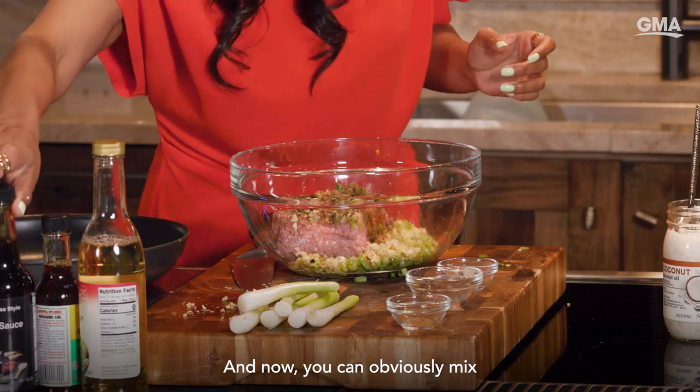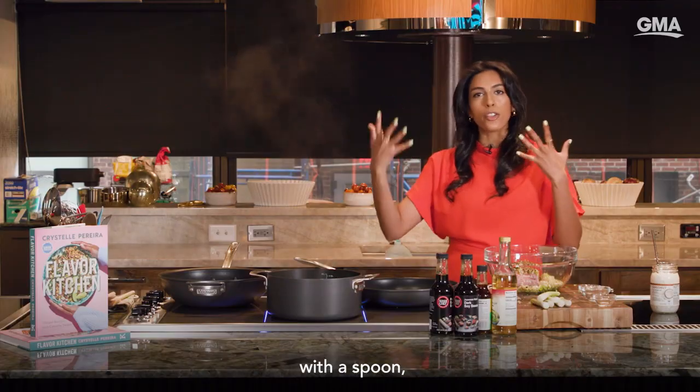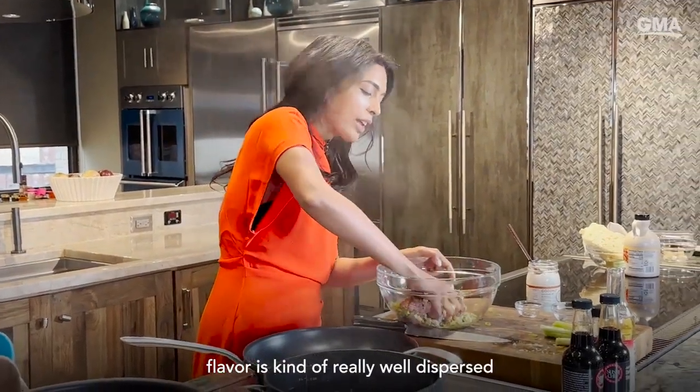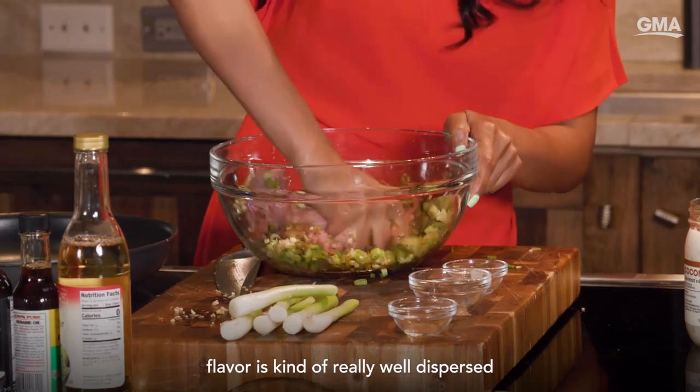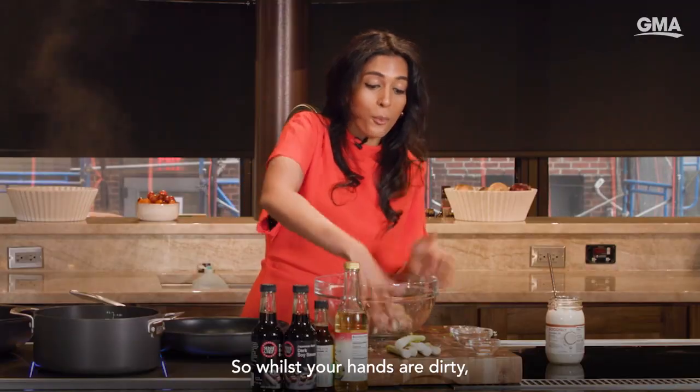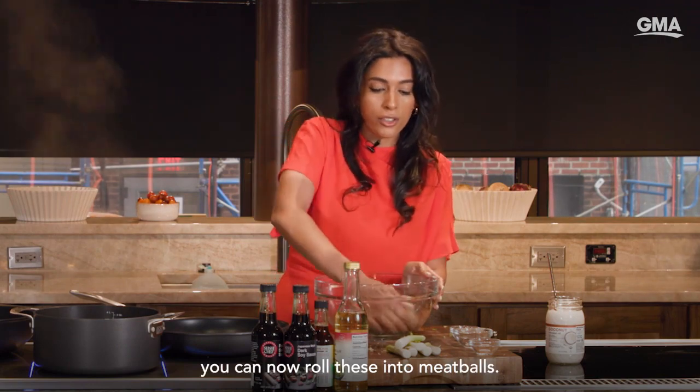Now you can obviously mix with a spoon, but with meatballs you wanna mix with your hands. You really want to make sure that all of that flavor is really well dispersed in the pork. So whilst your hands are dirty, you can now roll these into meatballs.